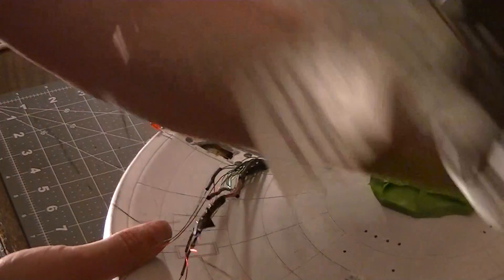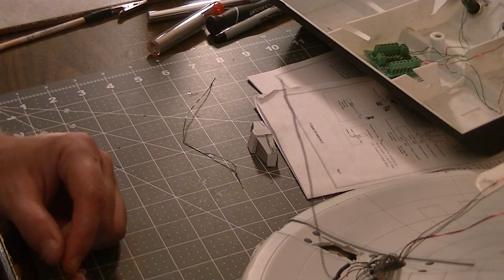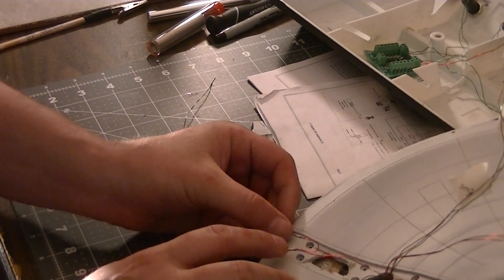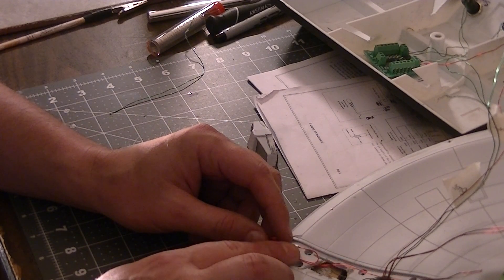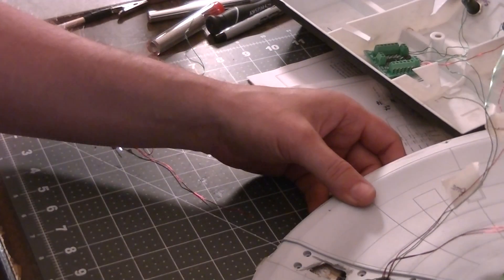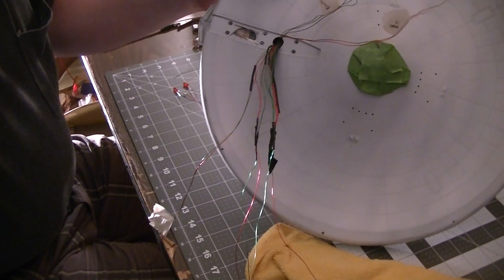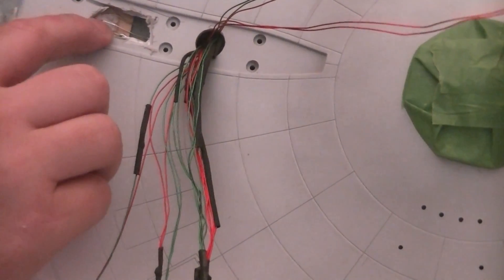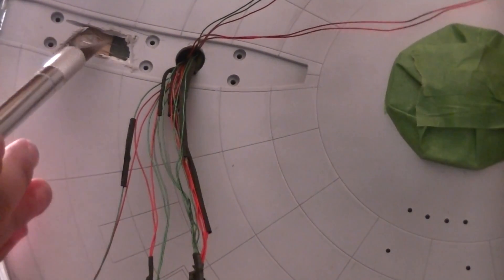Now let's get back to the saucer section. I've taken these red five-millimeter LEDs and wired them together. You don't need a resistor if you're using the NVE board from NVE Controls because it already has a resistor built into it. I've already wired in the positive, and right here is where I had to drill the hole to fix it. Right here is where the impulse crystal is sitting.